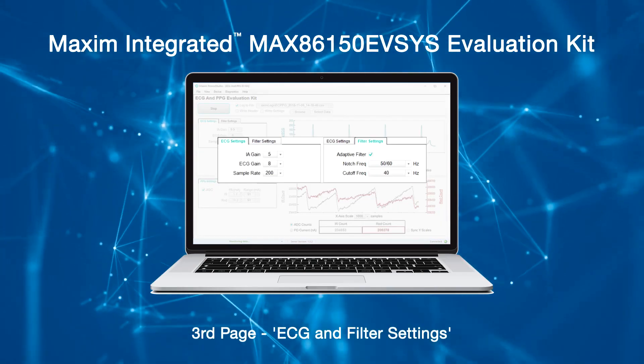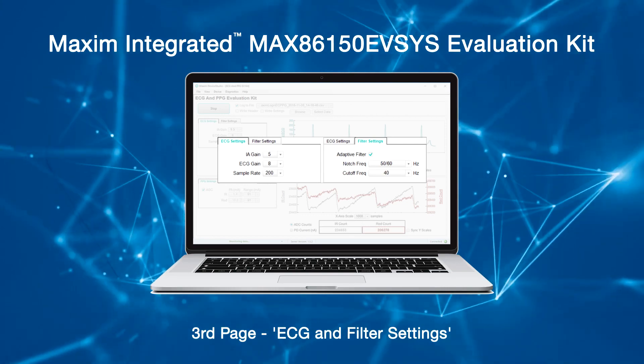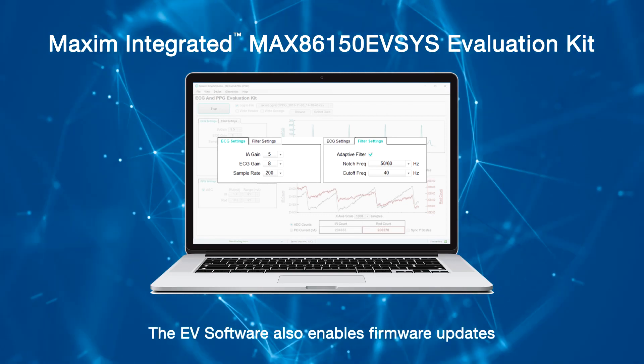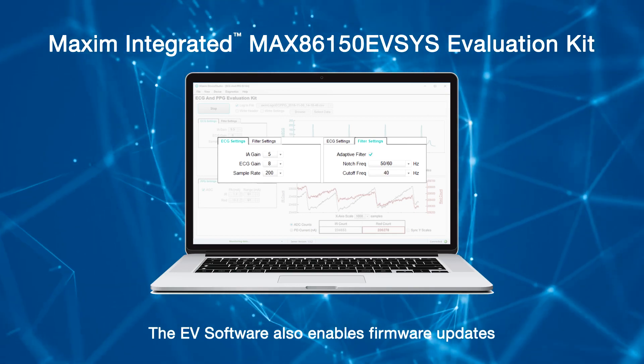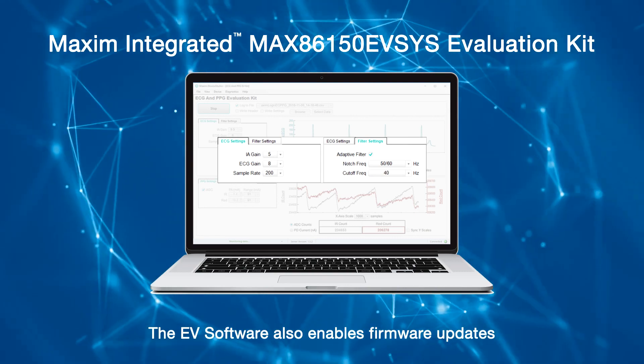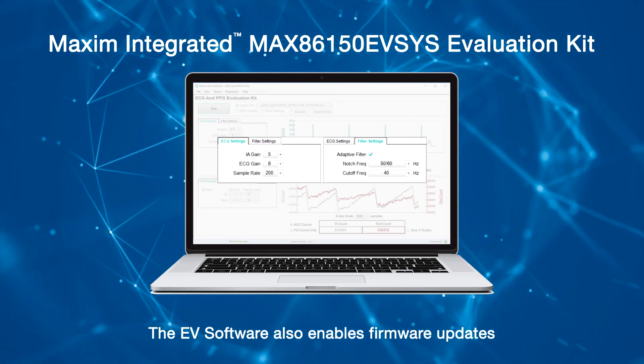On the third page, ECG and filter settings control the registers corresponding to the ECG analog front end. The EV software also enables firmware updates to be flashed to the microcontroller on the MAX86150 evaluation kit via the included Pico programming adapter.